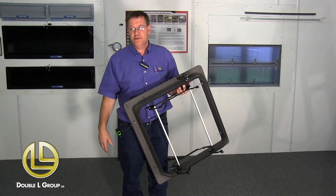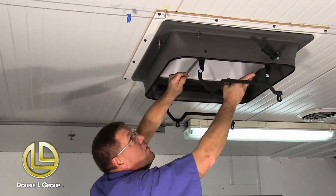Now we're ready. We're going to go ahead and attach this to the ceiling. You just center it over your hole, basically.